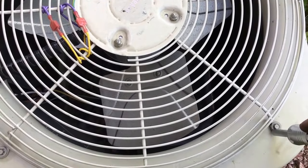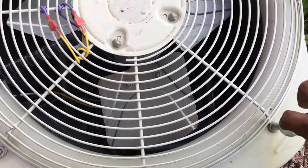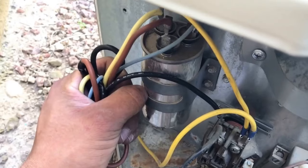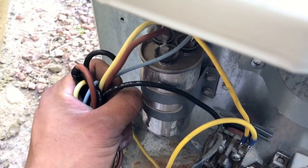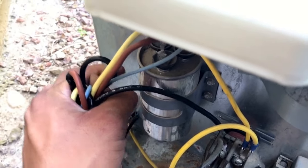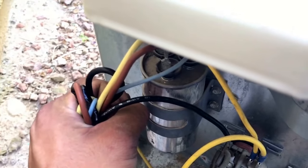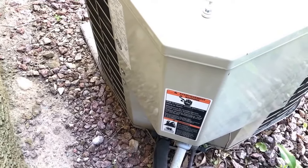Go ahead and tighten your screws. You'll see there are wires here — you want to zip tie these wires so that there's no play when the system is on. Go ahead and install your panel.